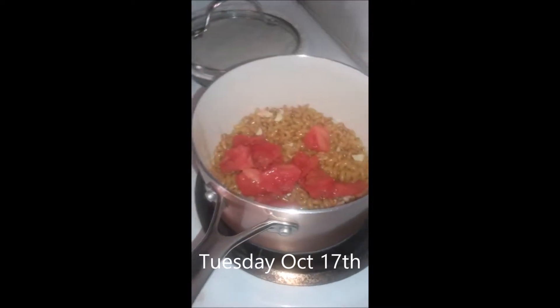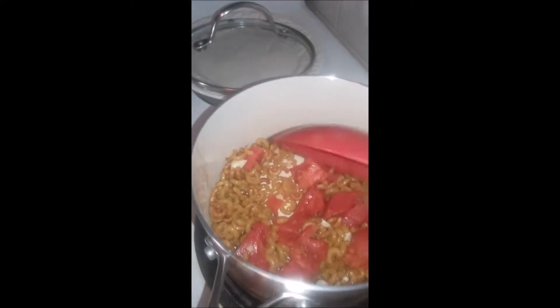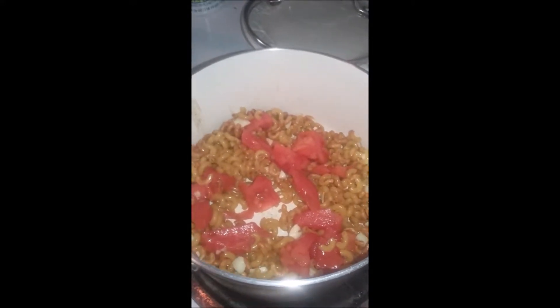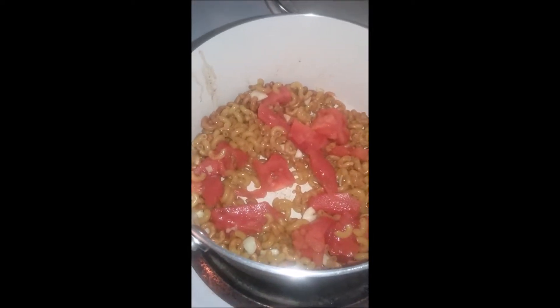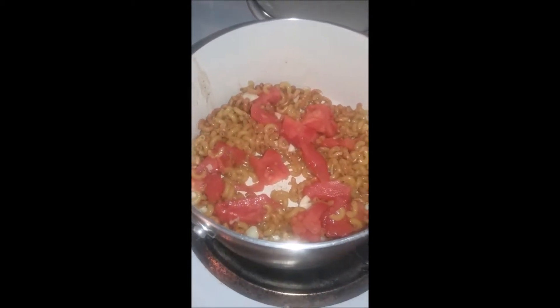Hey you guys, I thought I'd jump on real quick — maybe I'll add this to whatever I'm gonna call that video where I show you how I prepare my tea. I'm just gonna make myself some quick caldo, like a soup, with whatever I have around here because I don't want to get out and go to the store even though it's a really nice day out. What I did here was heat up some oil, just a bit, and then toasted the noodles. Then I added some chopped garlic and some tomato.